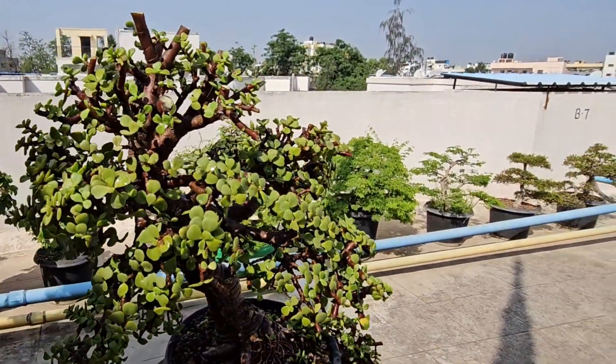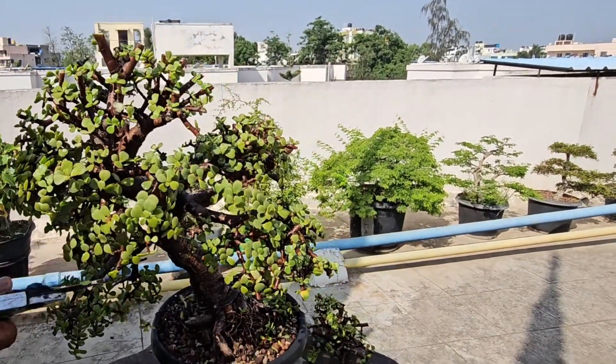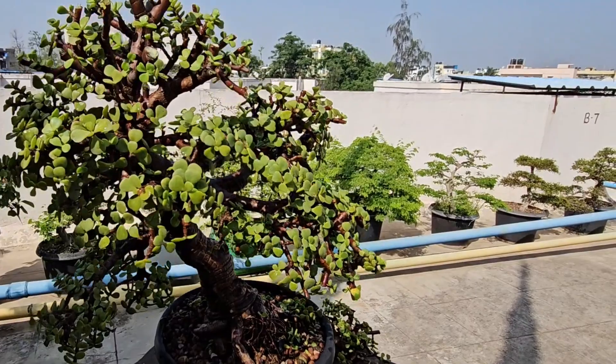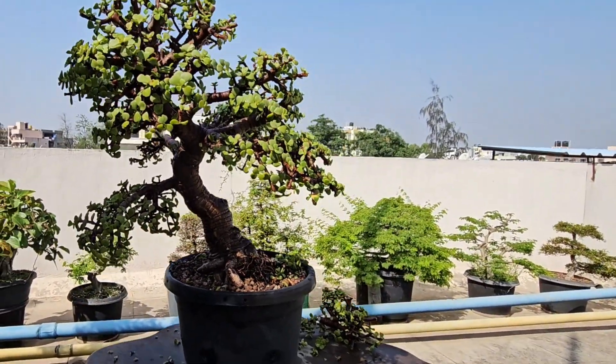Here is the final tree — it looks awesome, like a tree in nature. I plan to move this into a nice bonsai pot in December this year, just before spring.